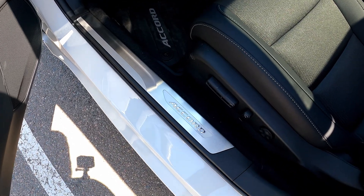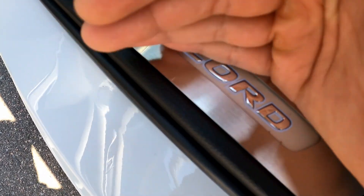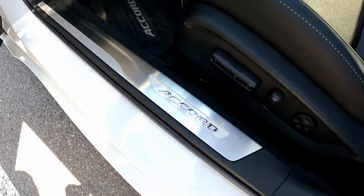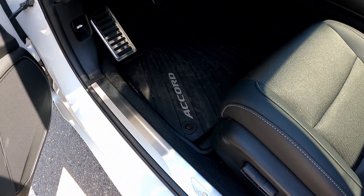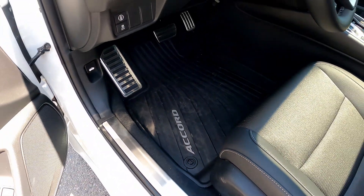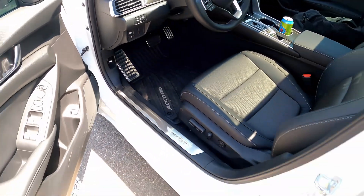Here's a view of the door sill — they are illuminated, you can probably see it a little bit, which looks pretty cool. I got the all-season weather mats right there, and as you can tell they are doing their job — a bit dirty, but that's okay. And here's a view of the back door sill.